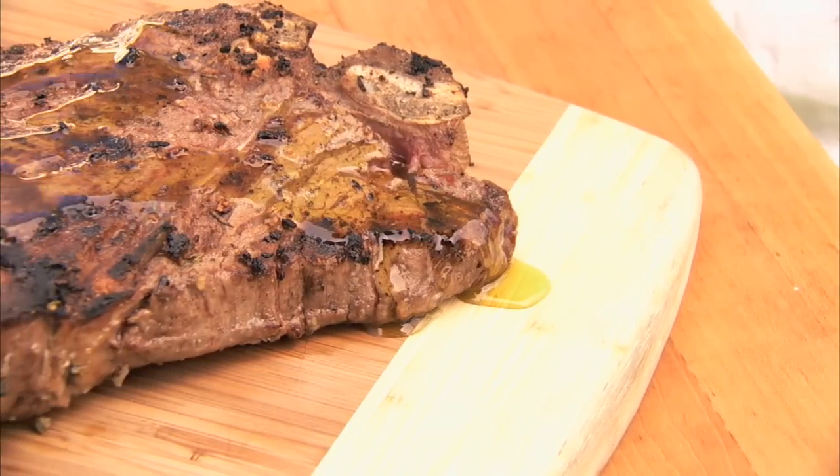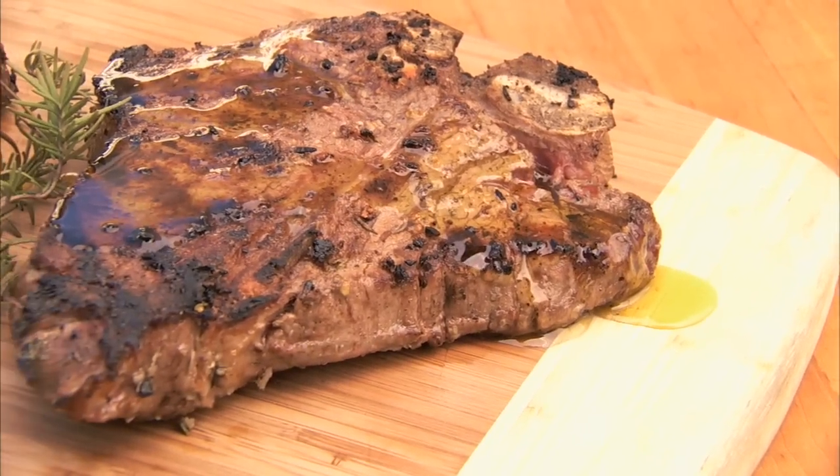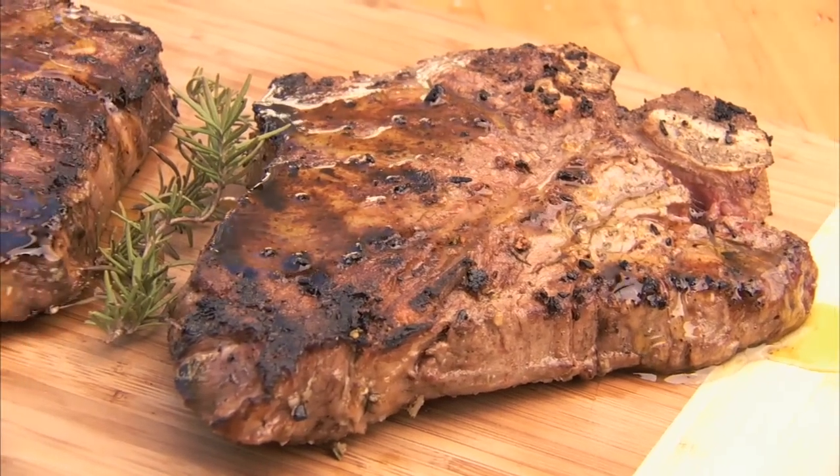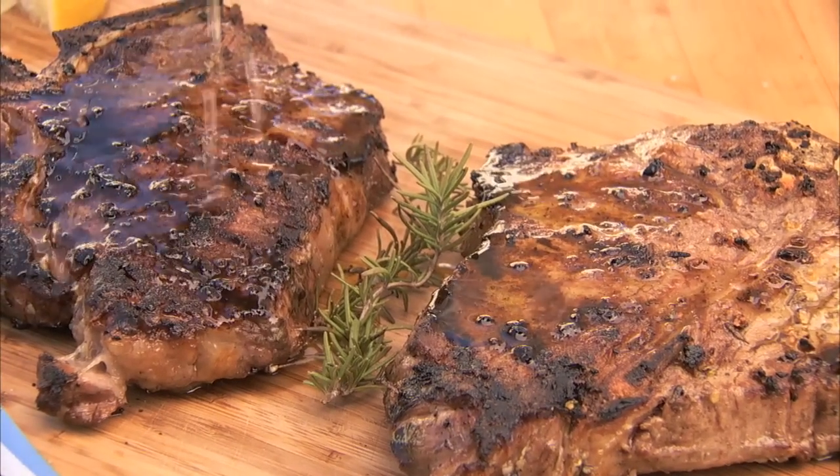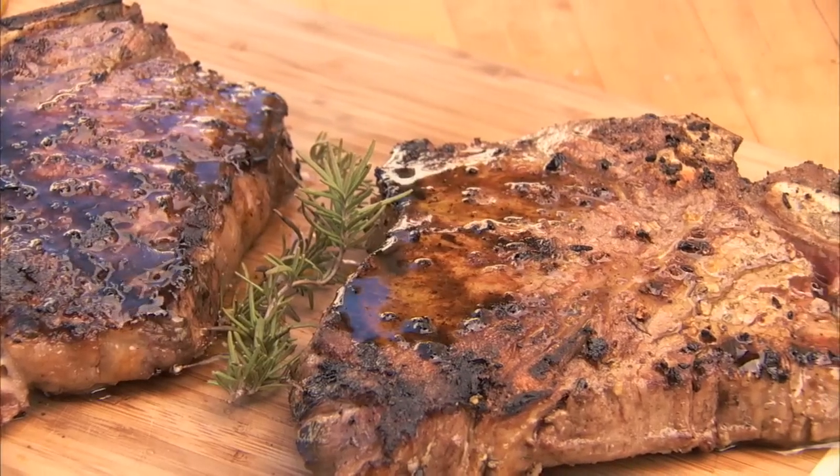Now, transfer the meat to a cutting board or large plate, and drizzle with extra virgin olive oil, and sprinkle with lemon juice. T-bone Tuscan style.